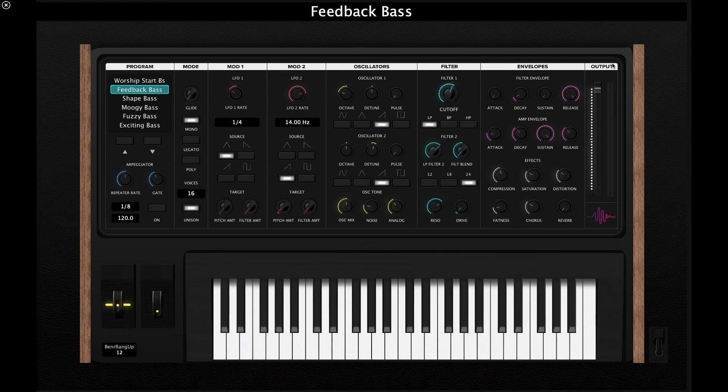That is it for our synth bass kit for Main Stage 3. It is an extremely powerful synth — really fun to use and it gives you everything you need to achieve incredible synth bass tone, all done with just a MacBook and a MIDI controller. We have lots of different synth bass tones already pre-mapped and pre-designed for you so you don't have to worry about designing anything yourself. If you have any more questions about this kit, feel free to message us at worshipstart.com. I hope you enjoy the kit — happy playing!